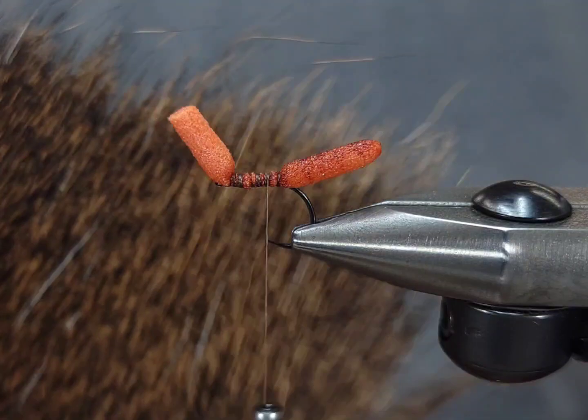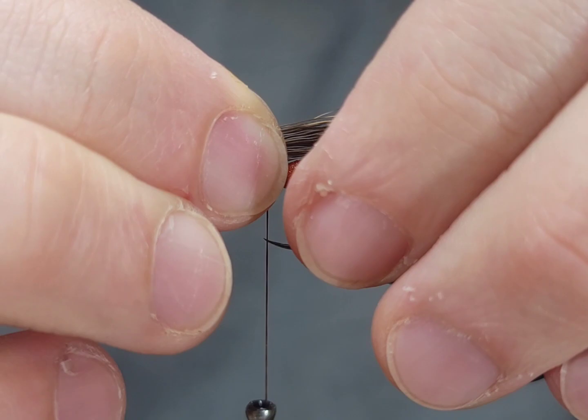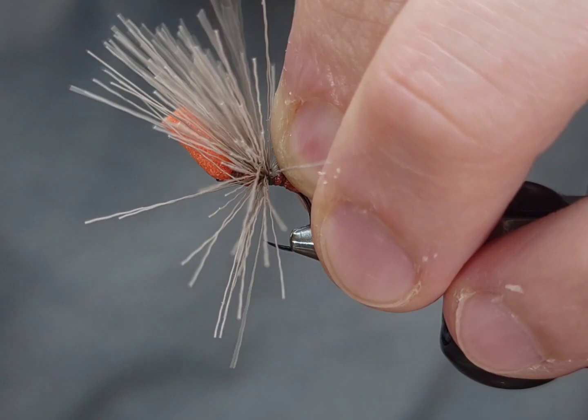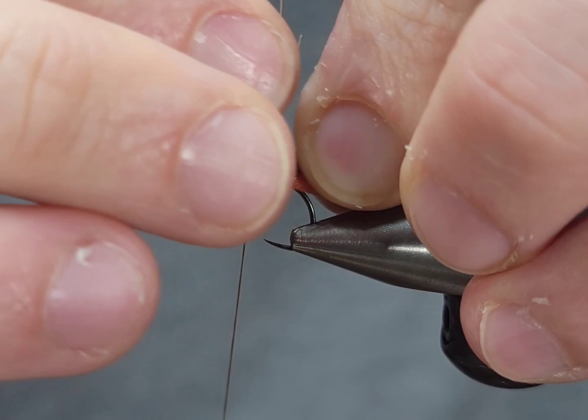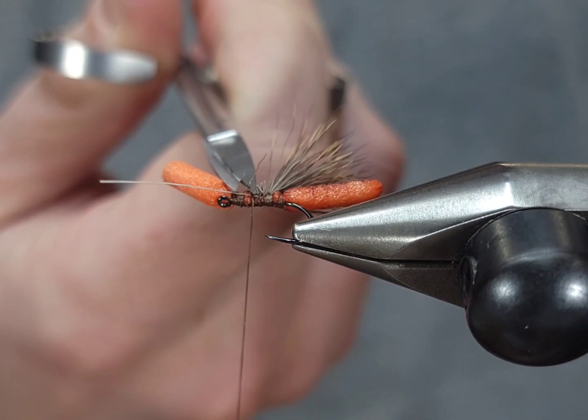For the wing I'm using a darker or natural deer hair. Go ahead and cut off a chunk, get all the fuzzies out, stack it. I'm going to make this wing slightly longer than the body. If you look at a real October caddis, they're actually pretty dark — the adults are not as orange as patterns often make them look.